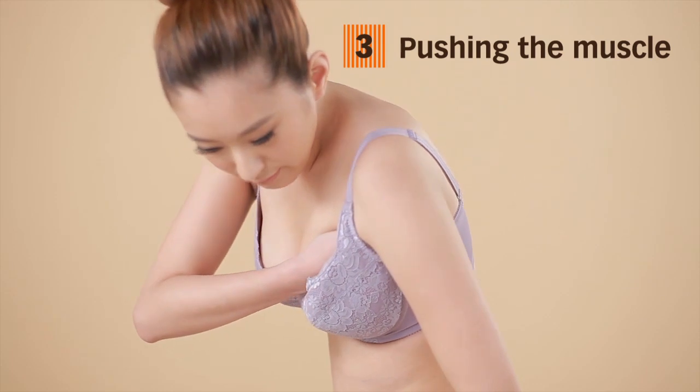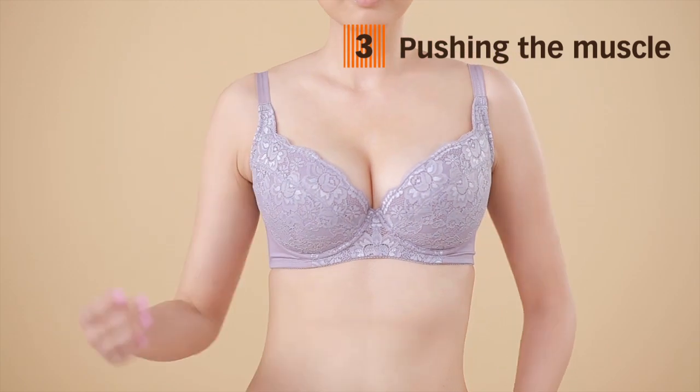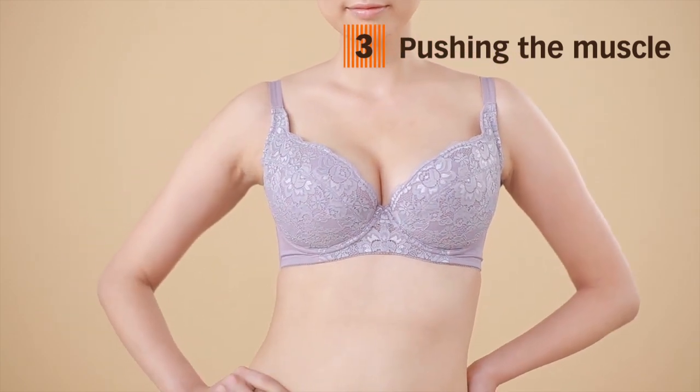Keep your other hand down by your side. Push the muzzle 20 times every day before dressing to enhance your chest for results that are more long-lasting and beautiful.